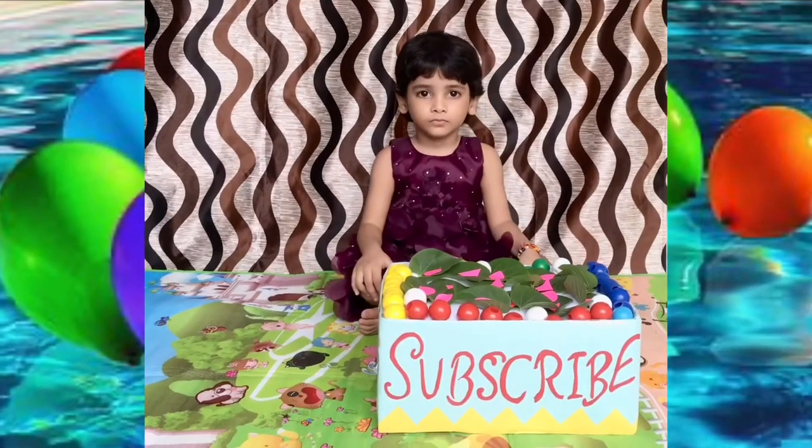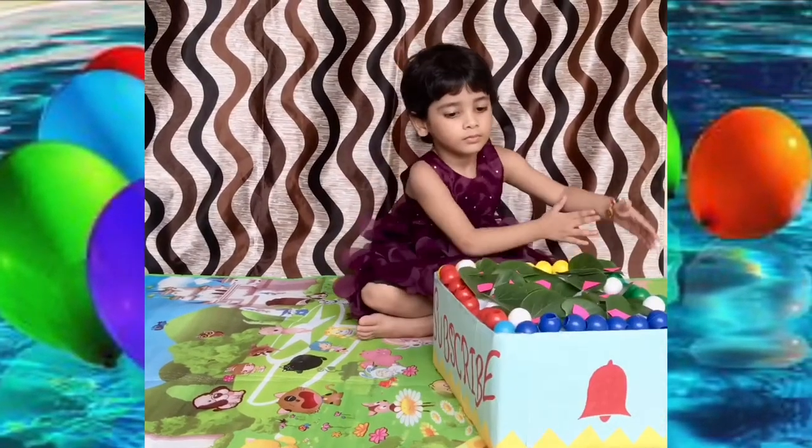Please subscribe and hit the bell button. Hi friends!